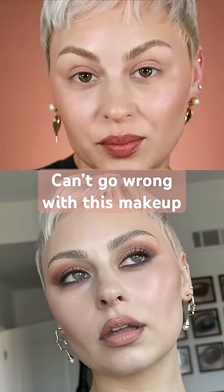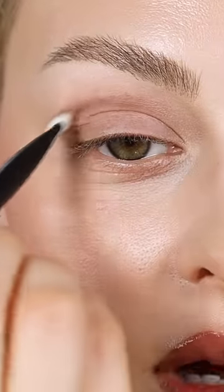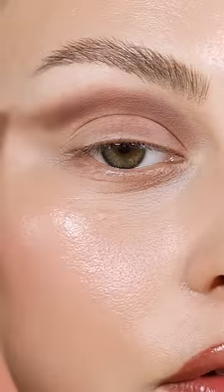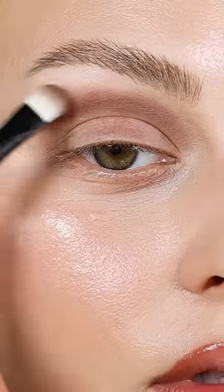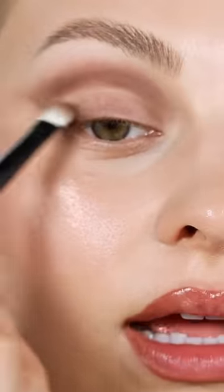A universally flattering makeup look — kind of carving out where I want the definition of my eye socket to be, slowly building that up on the outer part of the crease and blending out towards the tail of my brow. Then I'm going to slowly buff it into the lash line.